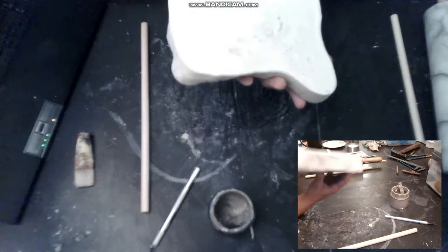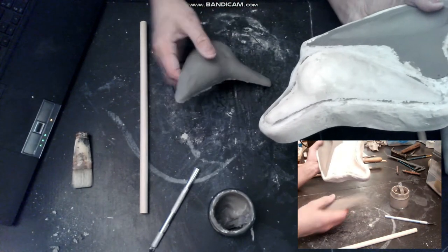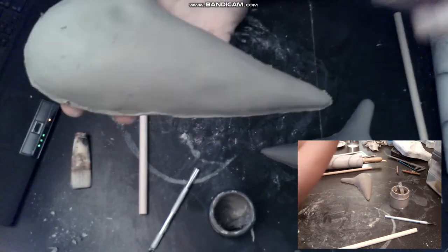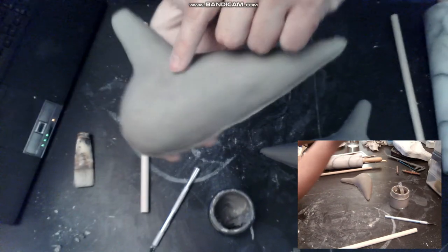Now we have to wait around an hour to make sure the moisture is absorbed by the plaster mold. As you can see, I have a spot here to make the sound hole — it's a guide.